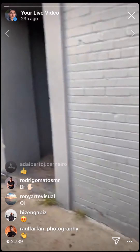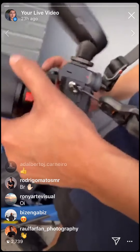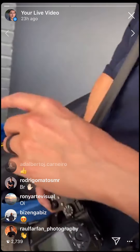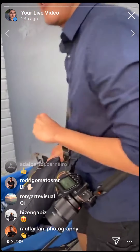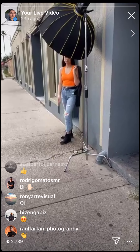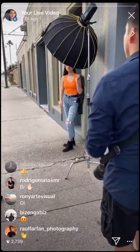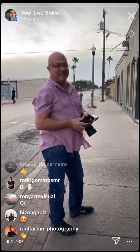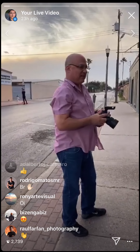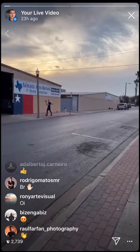The trigger he's using is the Godox X-Pro — the first version, not the second. He likes the first one because it's simpler. He is on manual only — TTL is very inconsistent.